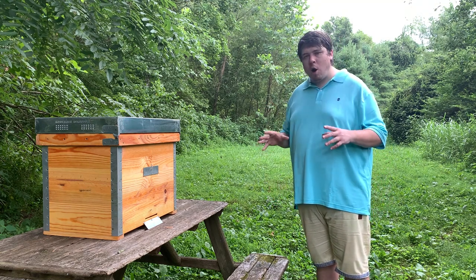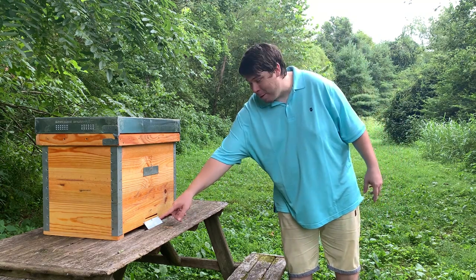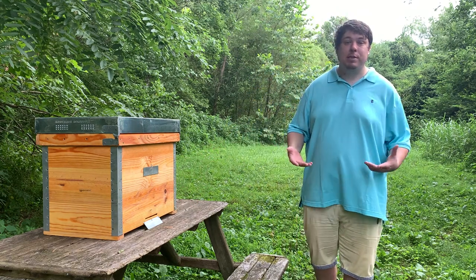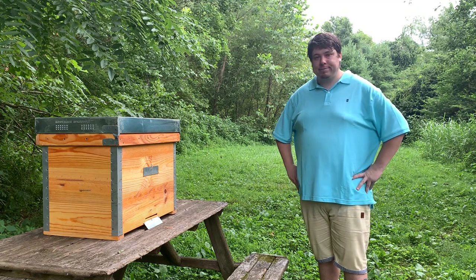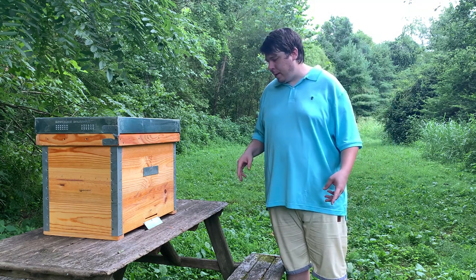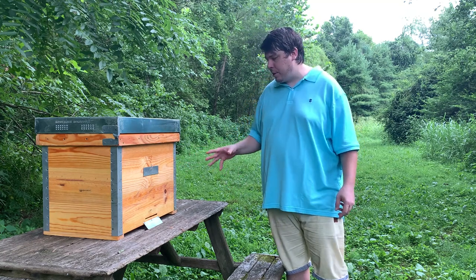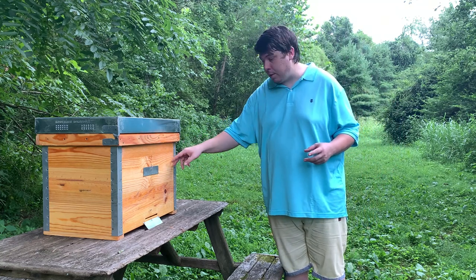We'll talk about all the features we noticed because there are differences. As you can see, we only have a bottom entrance and a top entrance, whereas all of our hives have entrances on the right side and the left side. We're going to talk about those differences — I think it'll be a really fun conversation. So let's dissect this hive. Straight off the bat, I love these metal corners here. It seems like they just hold the hive together really well, and they make the hive look really good.